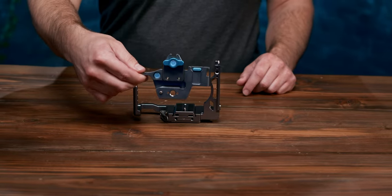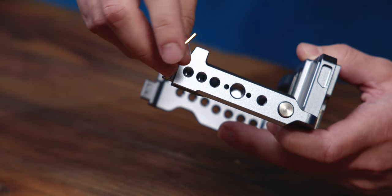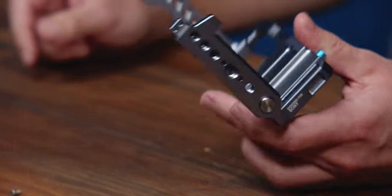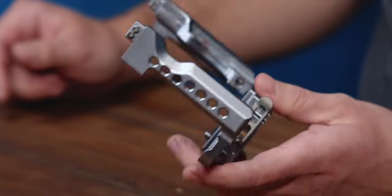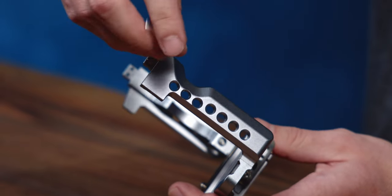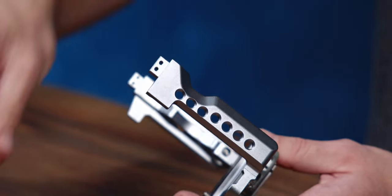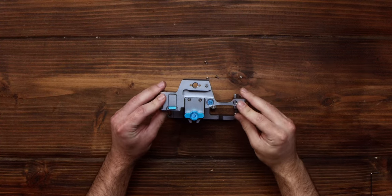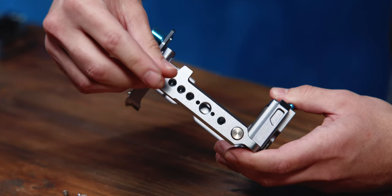Then we have the top plate. Start by unscrewing all pre-installed screws on the left and right side plates. Then with the bubble level toward the right, the top plate should slide right on. Reinstall the four screws and you're good to go.